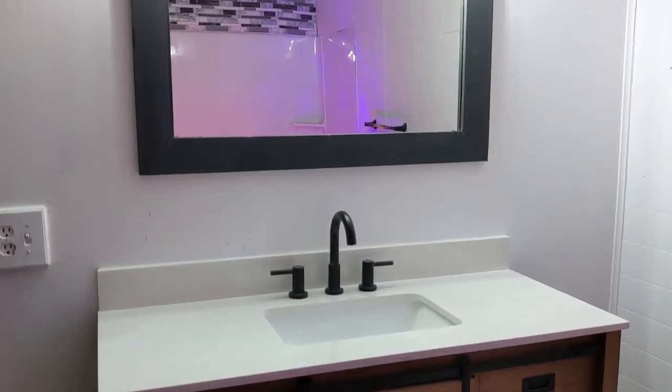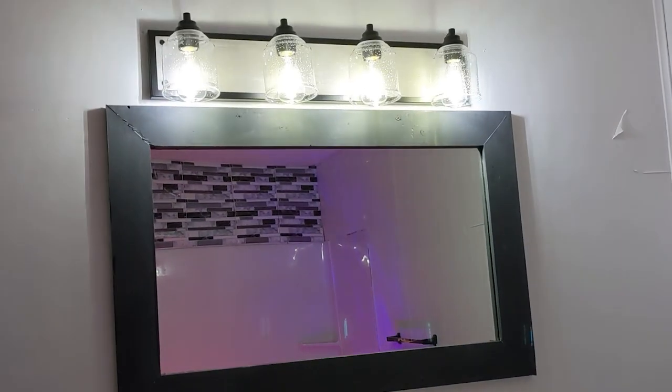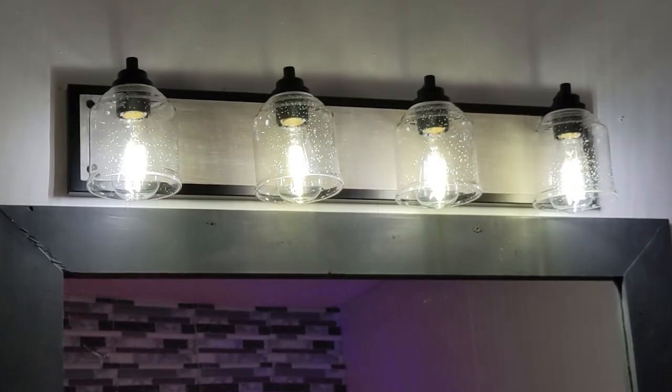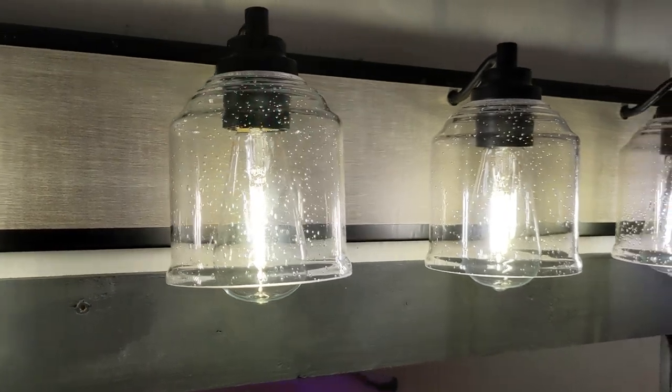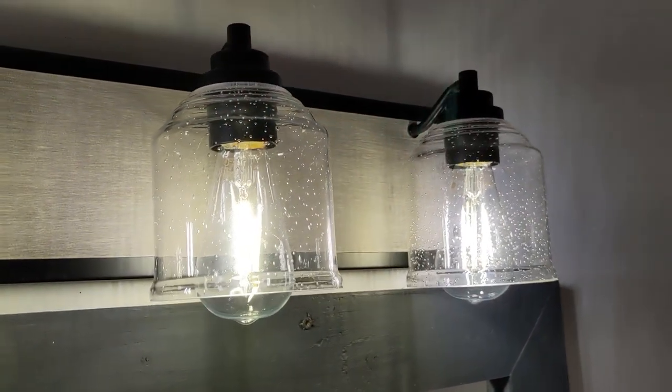It lights up the room well, and you can see everything. The sink and the mirror area are so inviting now. Just look at the before and after — that rustic farmhouse design and that matte black finish look so good.